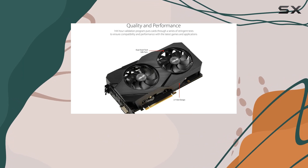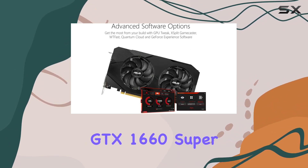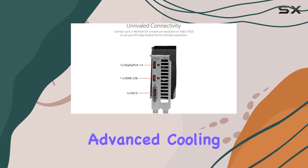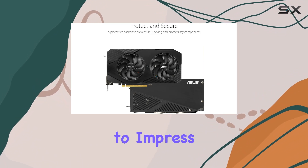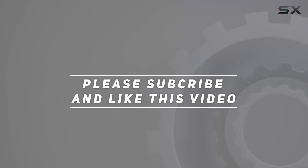That's peace of mind you can count on. In summary, the ASUS GeForce GTX 1660 Super Duo Fan Evo Edition is a beast of a graphics card that delivers exceptional performance, advanced cooling, and unmatched reliability. Whether you're a casual gamer or a hardcore enthusiast, this card is sure to impress. Check out the video description for updated price, and thank you for watching.